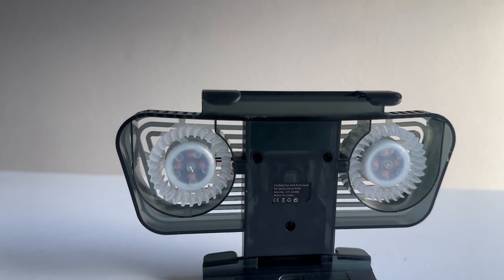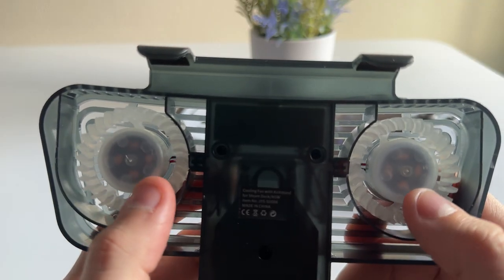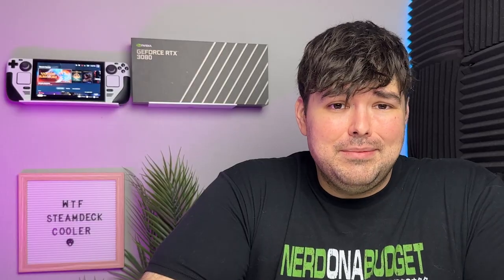At best, this $20 accessory has a kickstand, blue LEDs if you're into that, and emits a fan noise. Having two extra fans and LEDs plugged into your Steam Deck while portable is just going to drain your battery much faster and would deplete any kind of non-existing performance increase anyway. The battery in the Steam Deck is already pretty limited — why would you want to hurt it even more for snake oil?